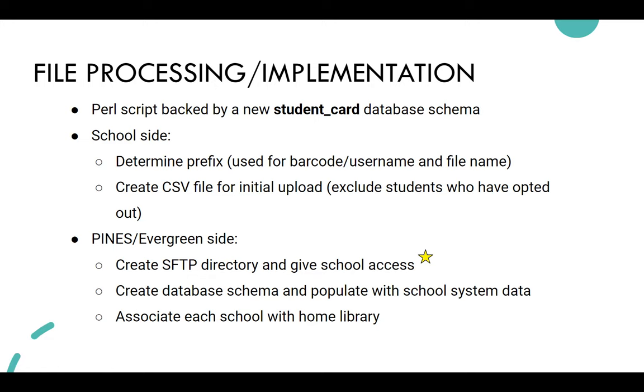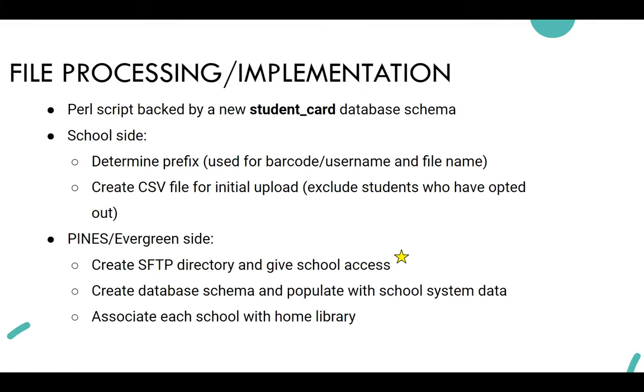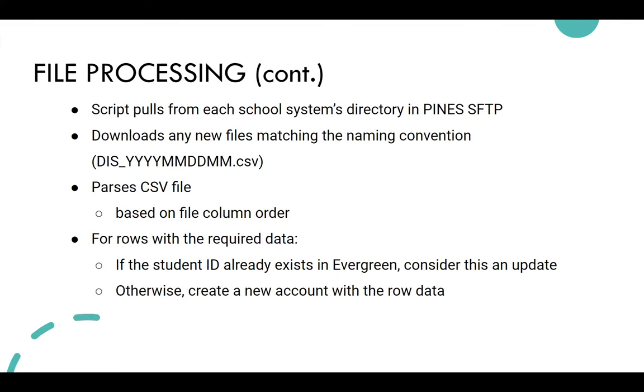Accounts are populated with school system data and each school is assigned accordingly. The script pulls and downloads any new files matching the naming convention — which is the prefix and then a date string — in column order.